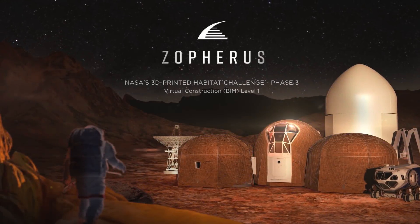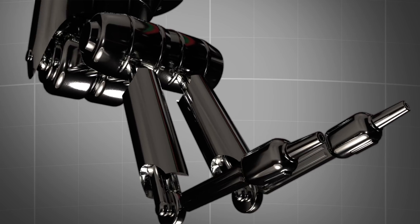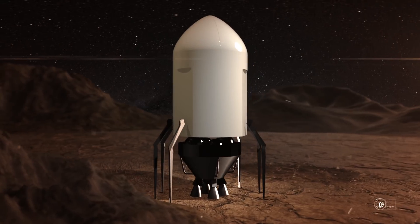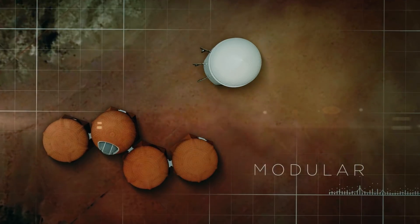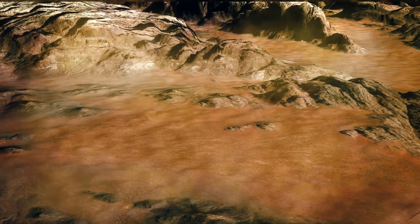Introducing the first Martian habitat for humans, inspired by biology found on Earth. Built using state-of-the-art 3D printing technology and advanced autonomous robotics. Modular and made from the Martian surface without human hands.